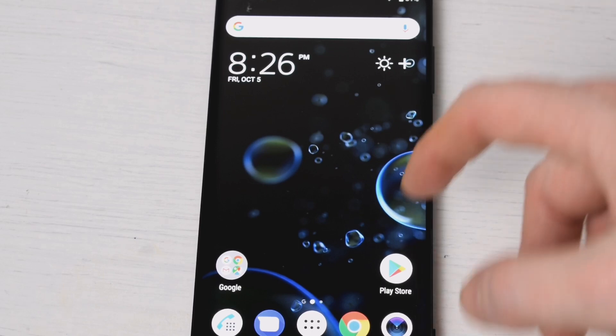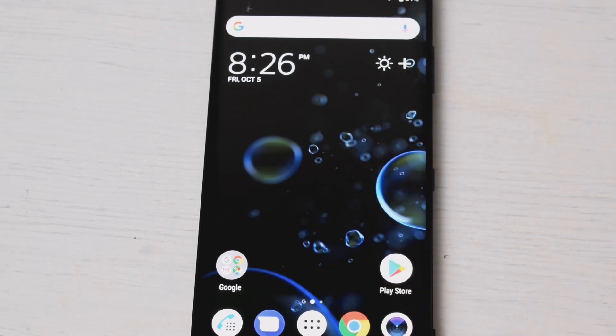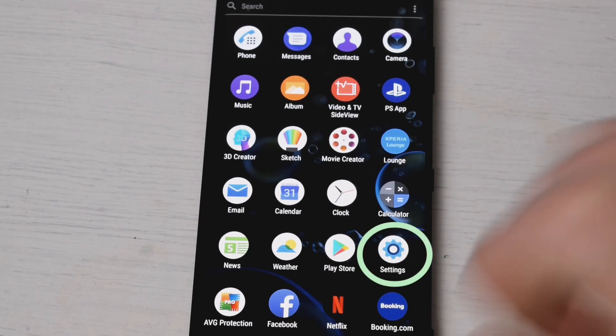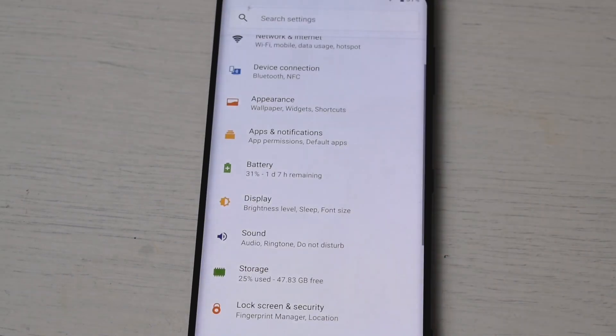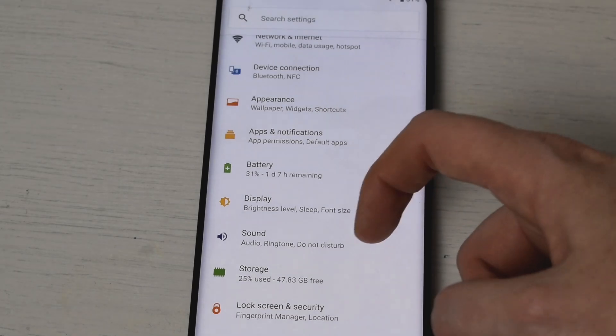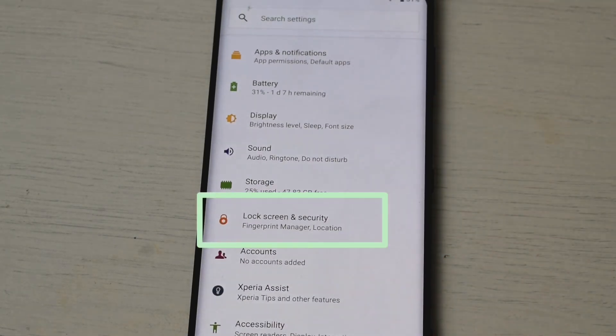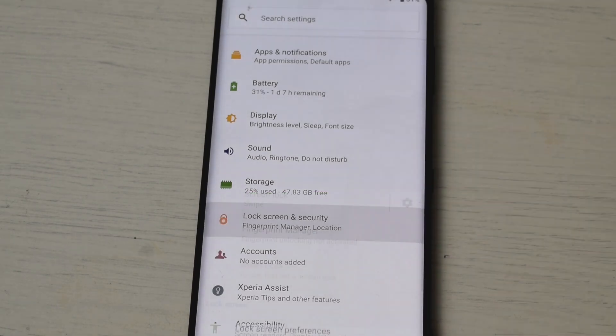The first thing that you want to do whenever you want to set up a screen lock on your phone is head to your settings. The settings are just here — let's tap on that and we are going to go to Lock Screen and Security. Let's go in there.